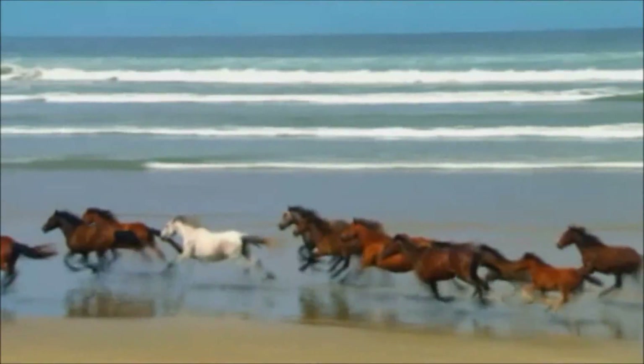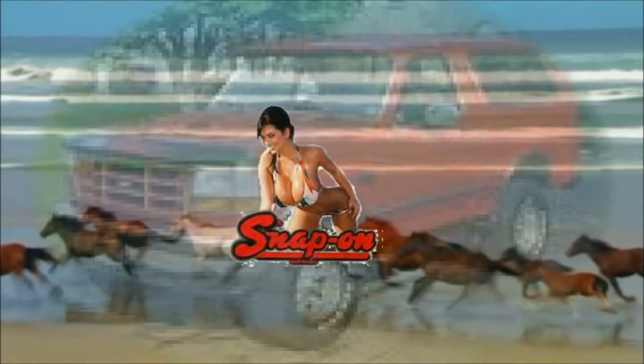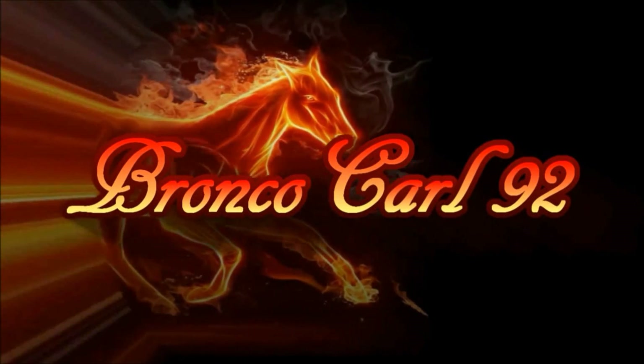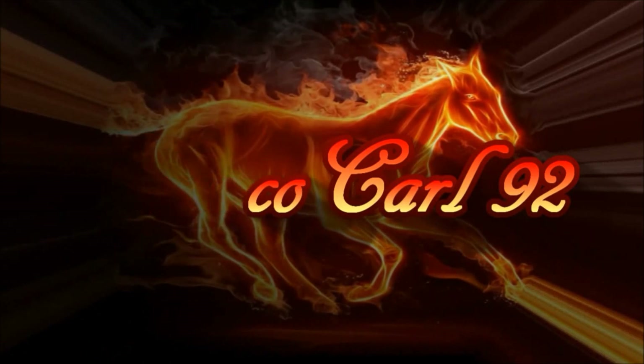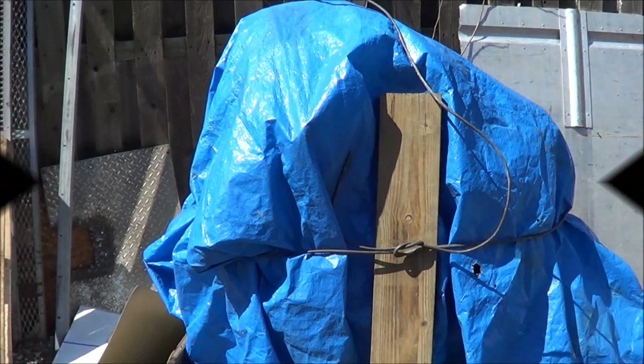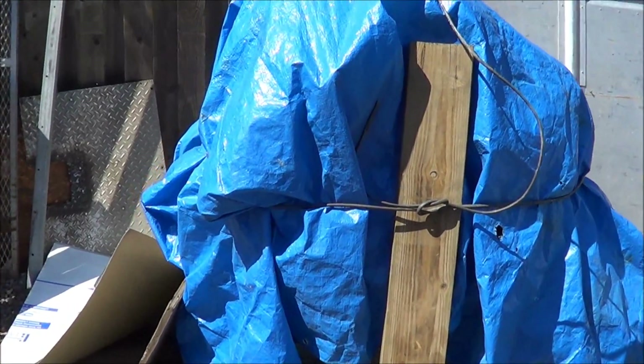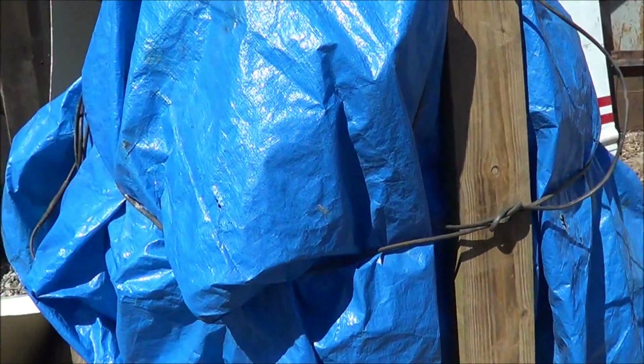Hey guys, BroncoCrawl92 here. So I'm over by my friend Danny's place and I've got something to show you. So if anyone wants to care to guess what this is, you probably have a pretty good idea. Let's get this tarp off.